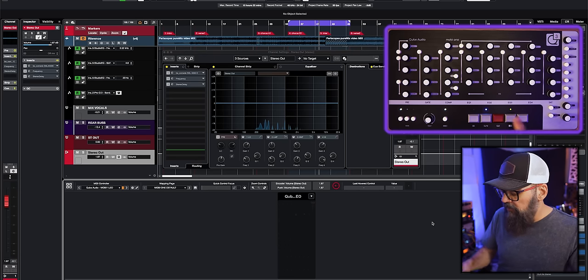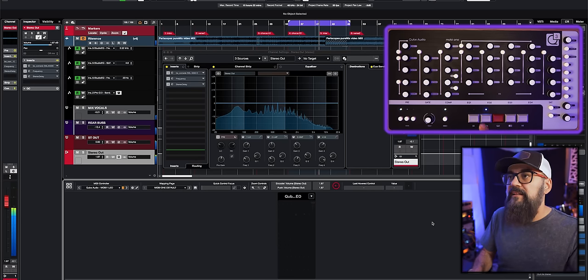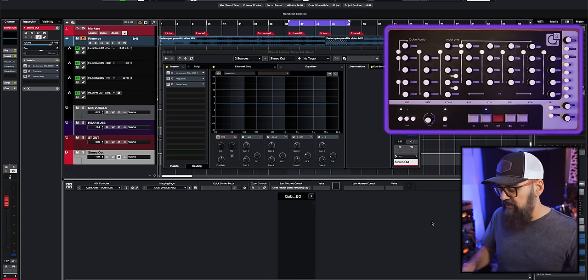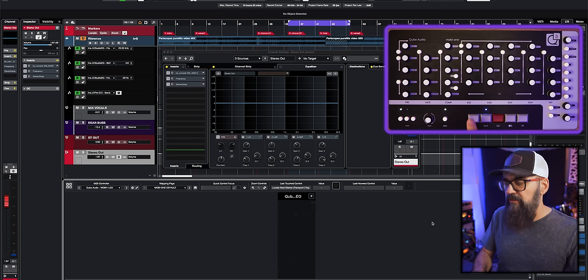There are transport controls: play, stop, activate/deactivate the cycle loop, and previous/next buttons to go from one marker to another. Holding the previous button goes back to the beginning of the session; holding the next button jumps from one marker to the other.